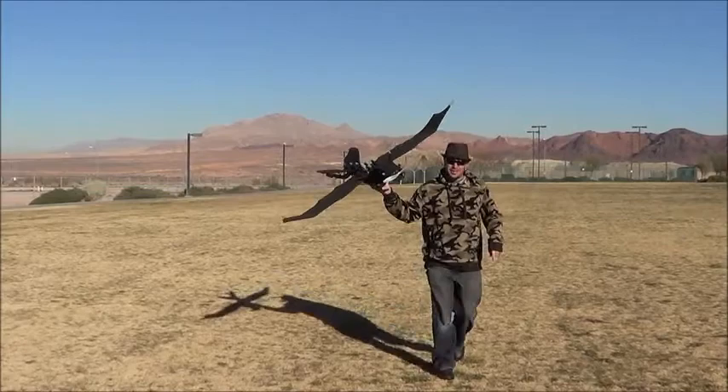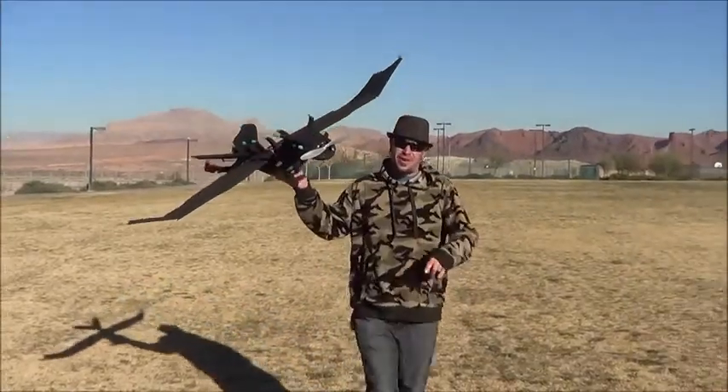Hey everybody, Kerry here from Cyberplanes. Today I'm going to show you how to set up and fly your RC Dragon.